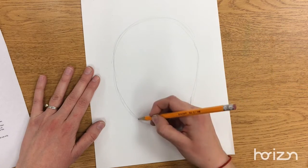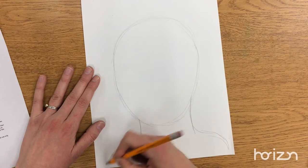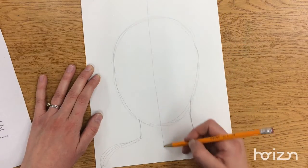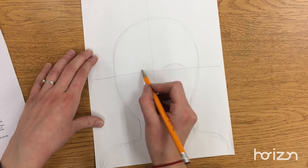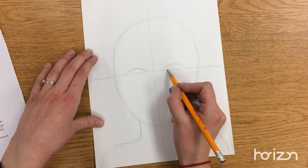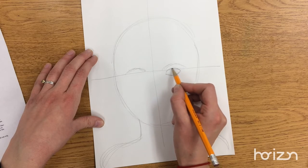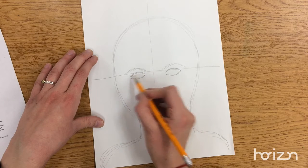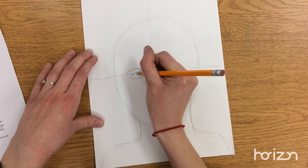Then you added a neck and some shoulders, and then you divided your face in half vertically and then horizontally and added your eyebrows at about that horizontal line. That's about halfway down, and some eyes that might be almond shaped, or you can use your mirror to figure that out. Add an eyelid, part of your circle for your iris and your pupil.